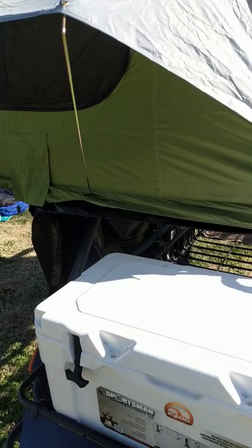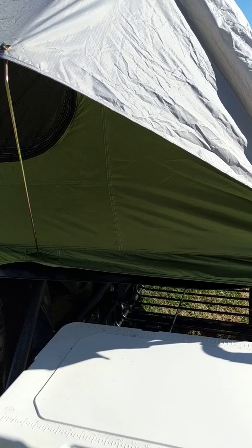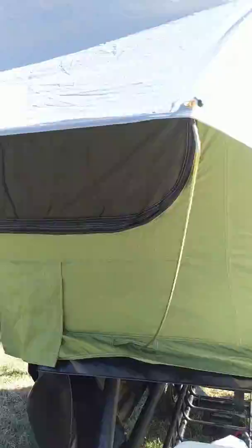David Morgan again. Had our shakedown kind of backyard camping — got down to 35 and we were comfortable. A lot of condensation in there though, but this is the southeastern US and I did have everything sealed up.